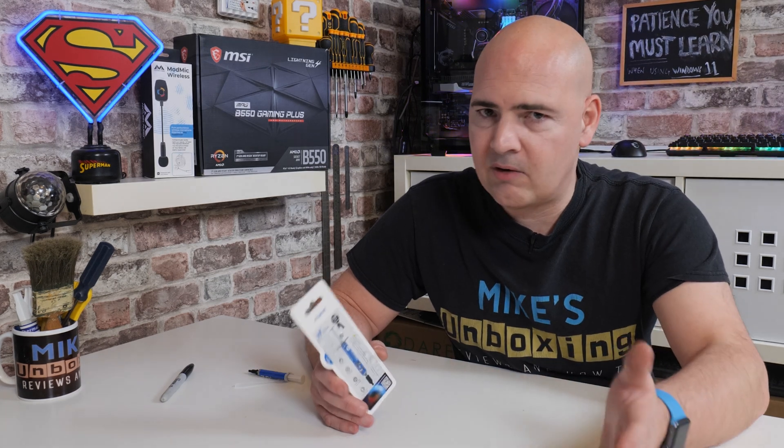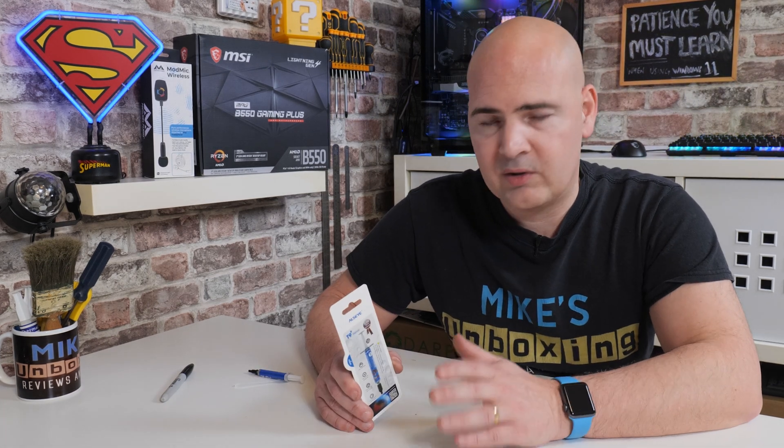That's going to wrap this one up. Thanks again to Ulzai for sending this for review purposes — we do appreciate it. I've been Mike from Mike's Unboxing Reviews and How To, and hopefully we'll catch you in the very next video. Thanks for watching.